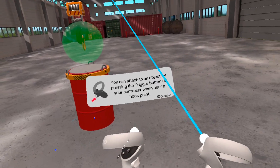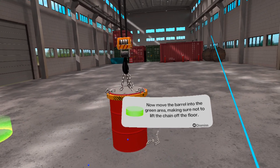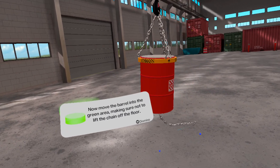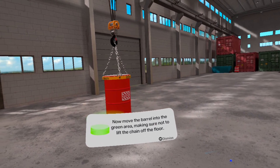To attach an object to the hook, press the trigger button on the controller when the hook is near the hook point. Now move the object into the green area. Make sure not to lift the chain off the floor. After reaching the target area, release the hook.